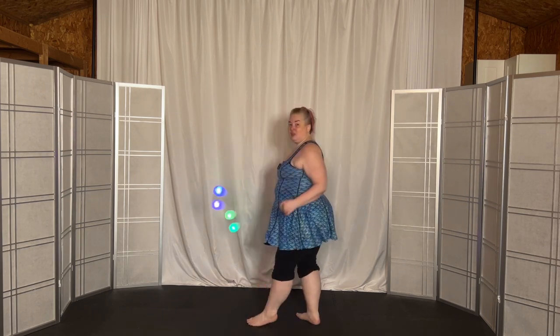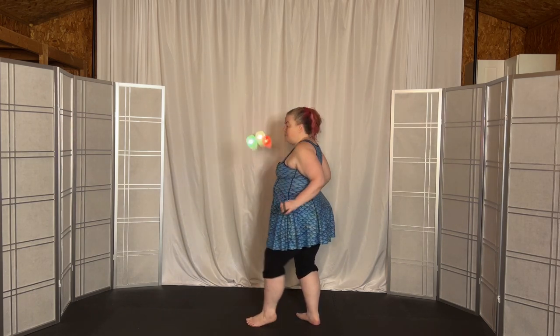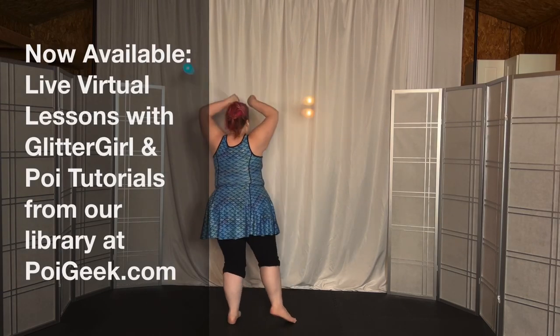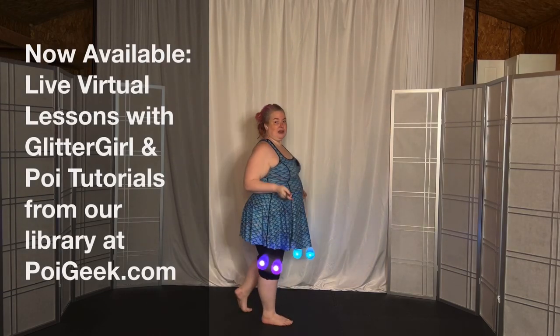Sweep back again, then come up. The left one will go in front first, come into the clockwise split time, and then come down in overhand on the right.